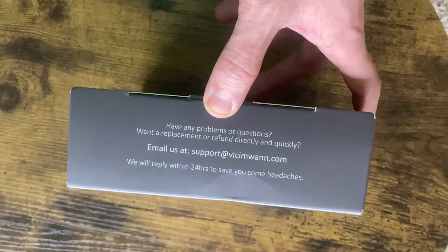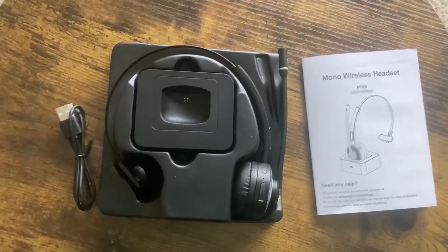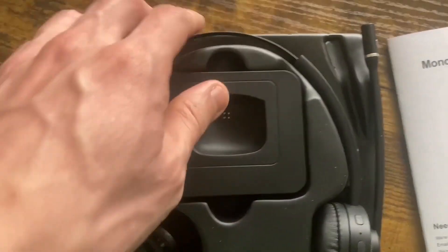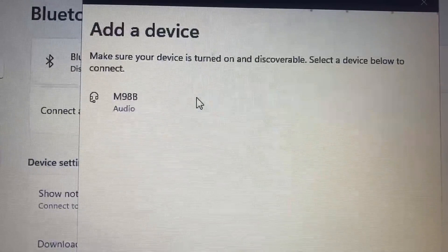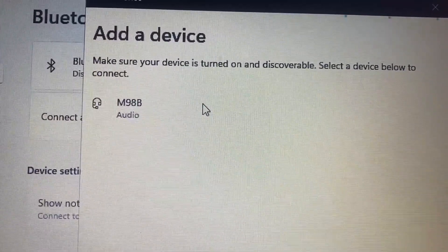I'm going to open this up and show you the contents on the inside. I took it out and here are all the contents: the Type-C charging cable, the docking station, the headset, and the user manual. I'm connecting this right now via my laptop — as you can see, it says the device, which is an M98B.